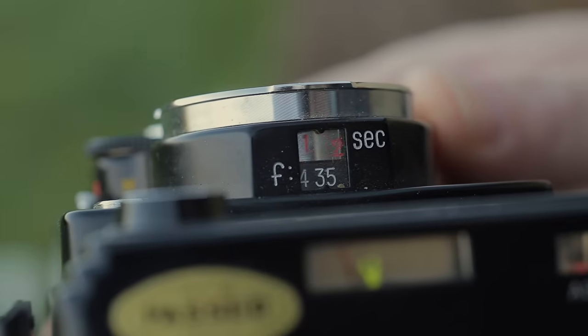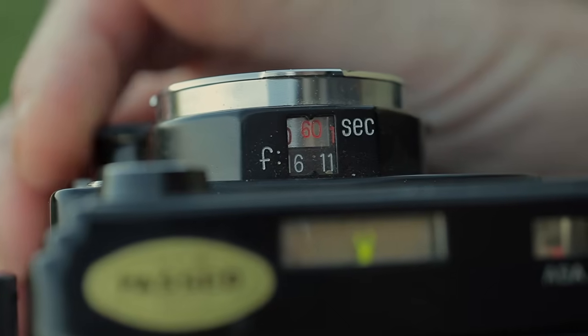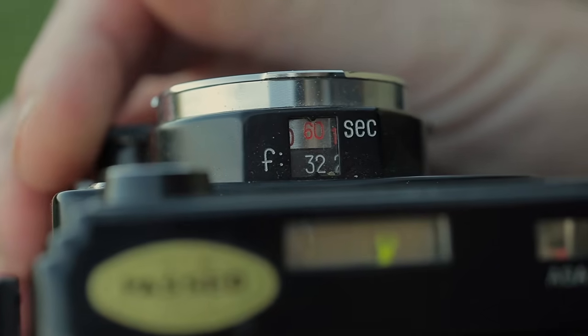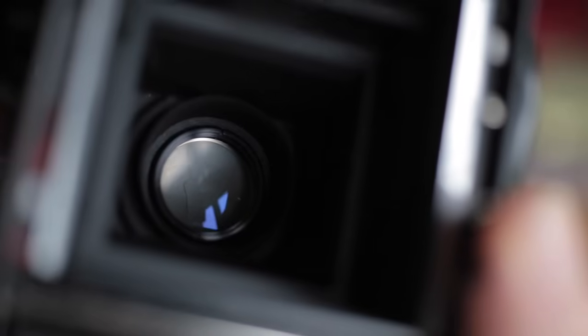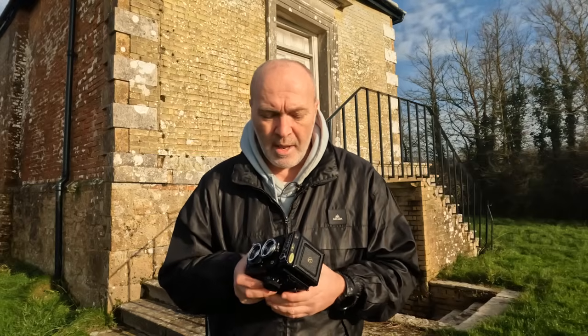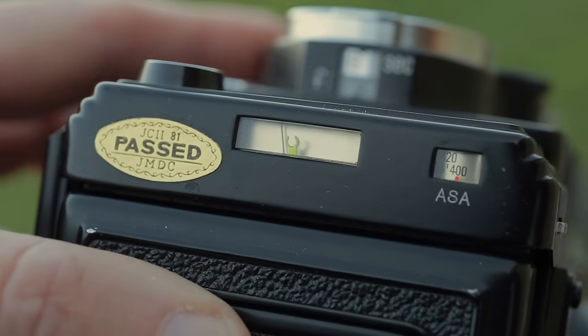The shutter speeds on this go from bulb mode, from one second all the way to one five hundredth of a second. And the apertures on the lens is from f3.5 all the way to f32. And because there's no mirror inside slapping about, it's a leaf shutter attached to the lens - it just opens and closes nice and quietly. So it's quite good to use handheld on slower shutter speeds, maybe one thirtieth of a second. And it has got a built-in light meter as well, that goes up to 400 ASA.